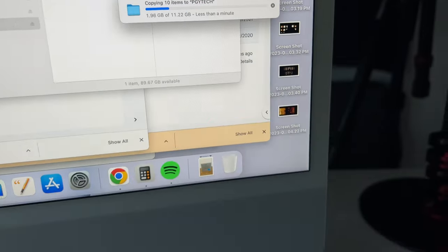In terms of transfer speeds, it was fairly fast compared to my ProGrade — they were identical. For me to transfer 11.22 gigs, it did take under a minute for both of them. So good job.